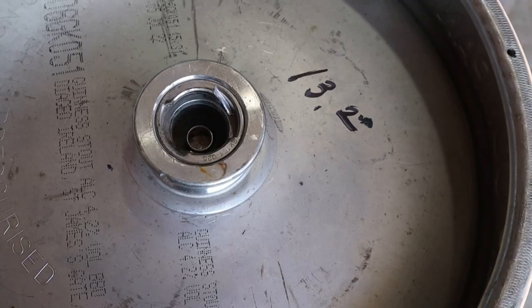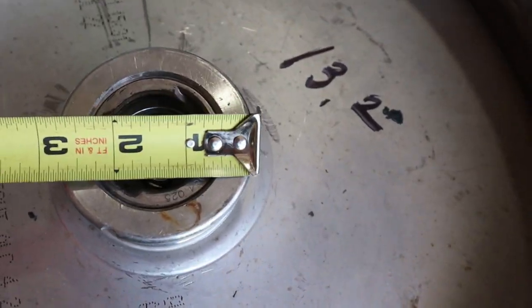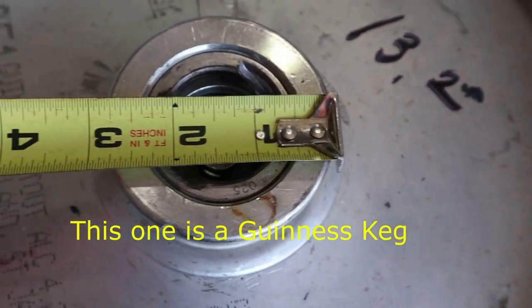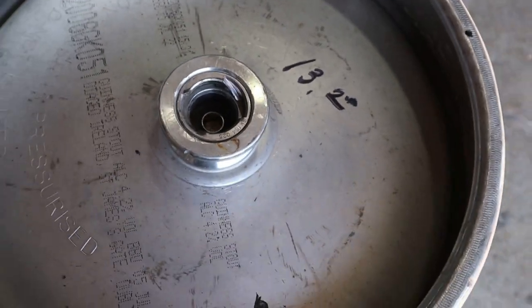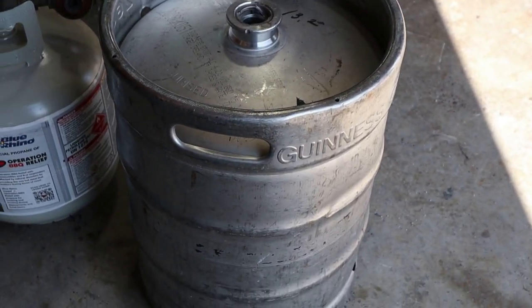Now let me measure the other one and show you the difference. This is a 13.2 gallon keg. If you look at the top of this one, it's actually about two and fifteen-sixteenths inches — so there's quite a bit of difference between two different kegs. This one is 13.2 gallons and the other one is 15.5.